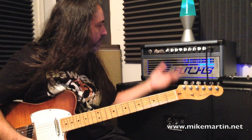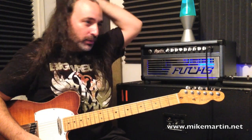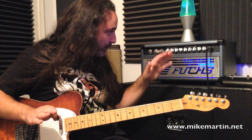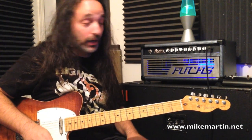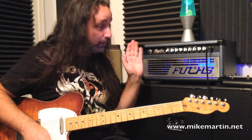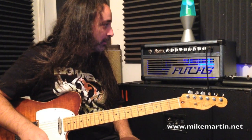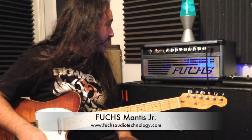The other thing is that you've got two volume controls for both channels, so you can balance between the two to get them at whatever volume you need. You can balance between pre-gain and post-gain — push a little bit harder on the master section to get a little more output tube sound, then back off on your pre-gain, or vice versa. You can push the pre-gain a little bit harder and run your master volumes more conservatively. So all in all, that is the Mantis Jr. from Fuchs Audio Technology — a beast of an amplifier.